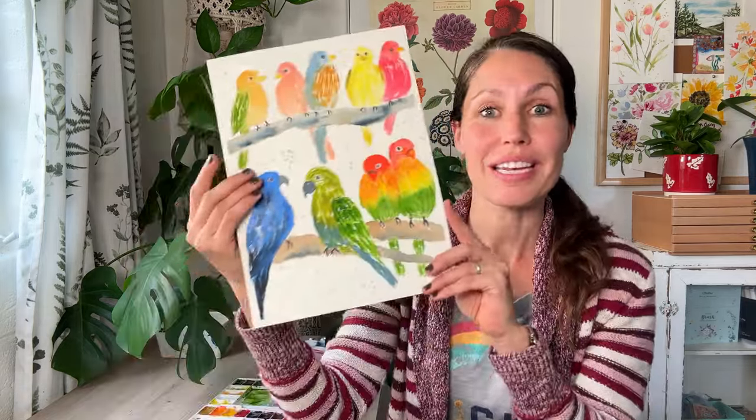Hi friends, I'm Tammy Kay. Welcome back to my channel. So today we are painting something new, something different. We're going to be painting a series of nine birds.